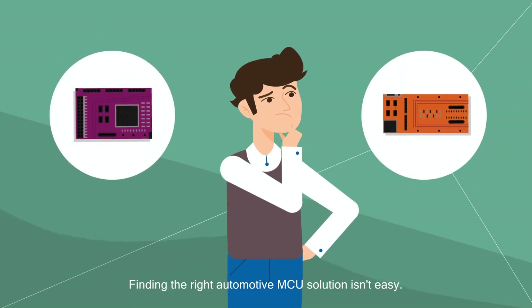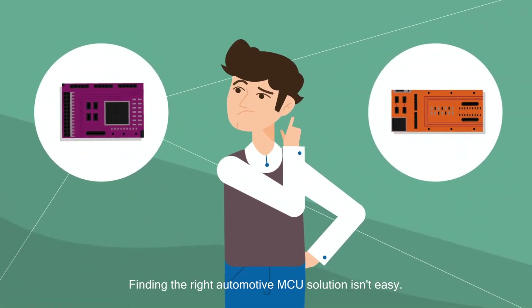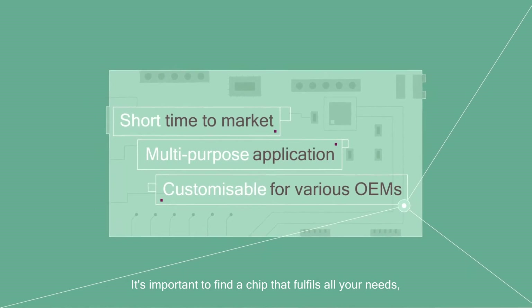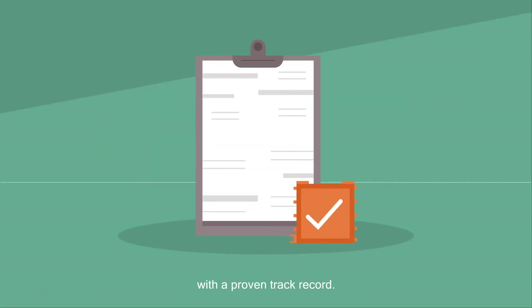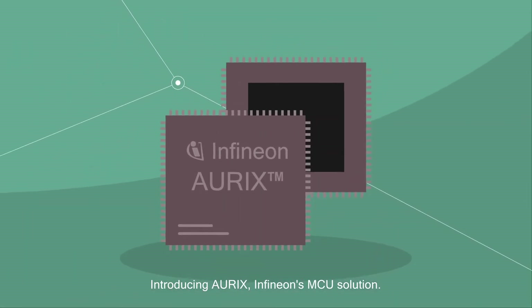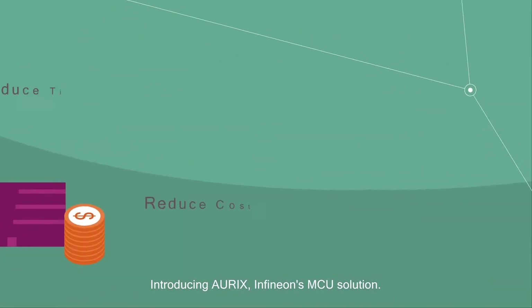Finding the right automotive MCU solution isn't easy. It's important to find a chip that fulfills all your needs with a proven track record. Introducing Oryx, Infineon's MCU solution.